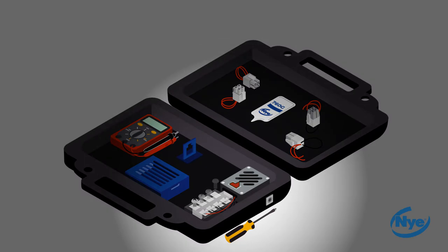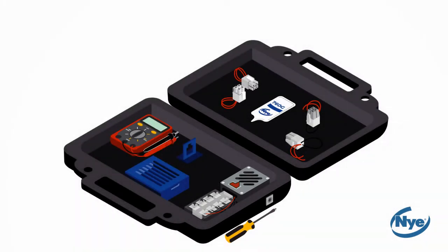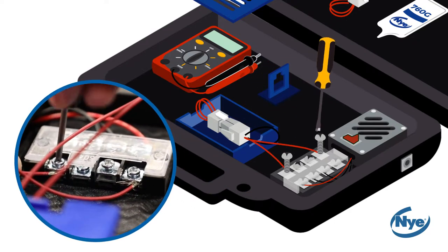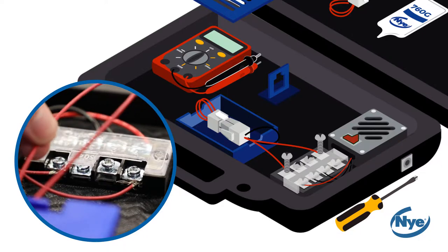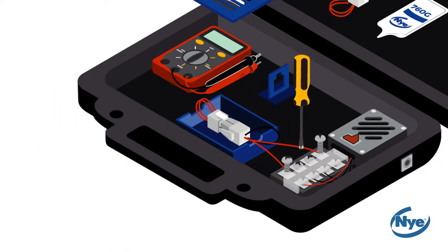With the power turned off, remove any connectors used in previous tests. Take your new dry connectors and place them in your water tank — there should be no water in your tank at this time. Next, screw your male connector leads into the terminal block in the configuration shown. Notice that the male connector has shorter leads; one set of leads should remain disconnected.